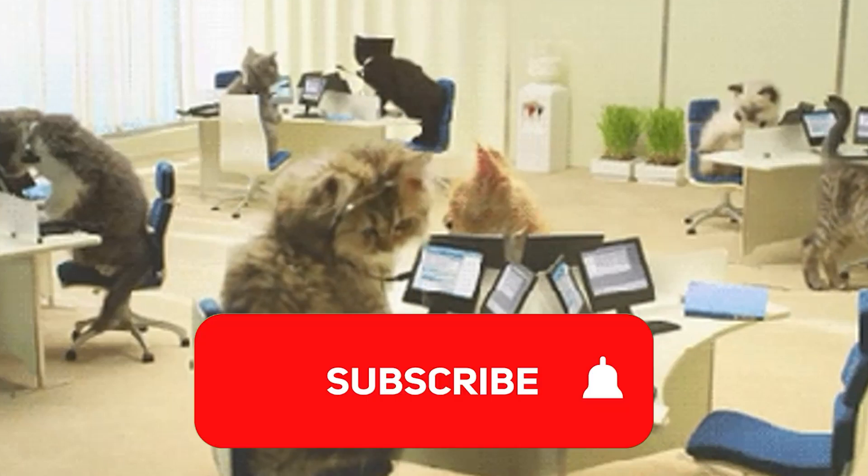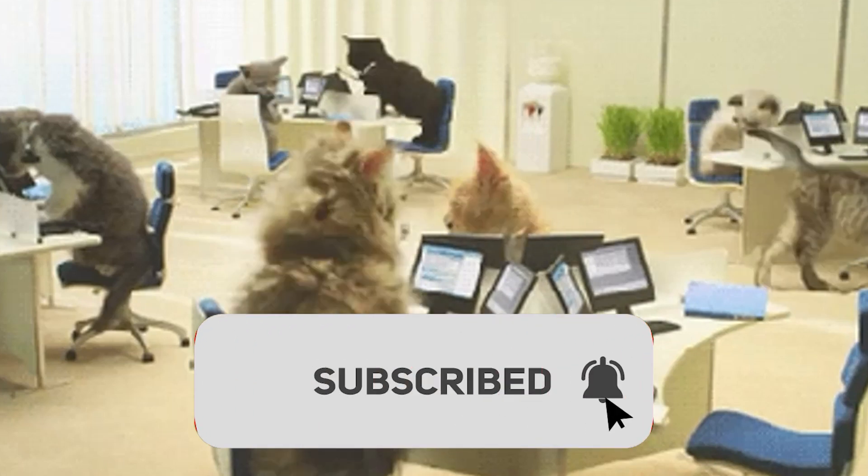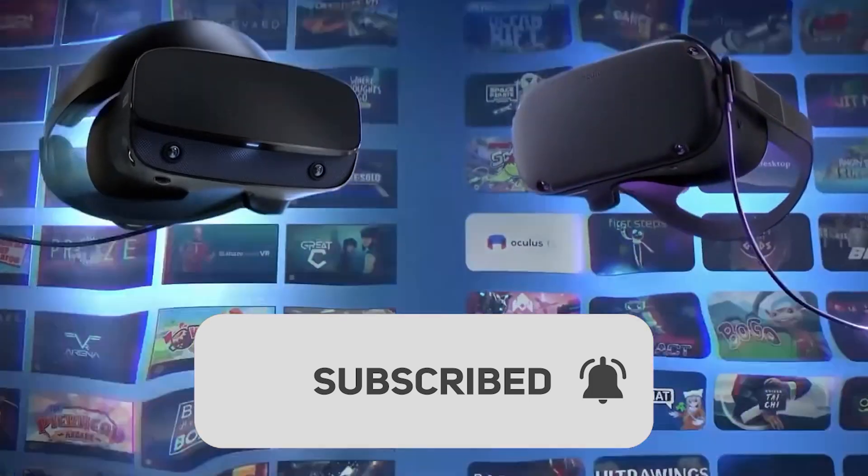What's up guys and welcome to today's support video. Today I'm going to be teaching you how to use SideQuest wirelessly with your Quest 2.